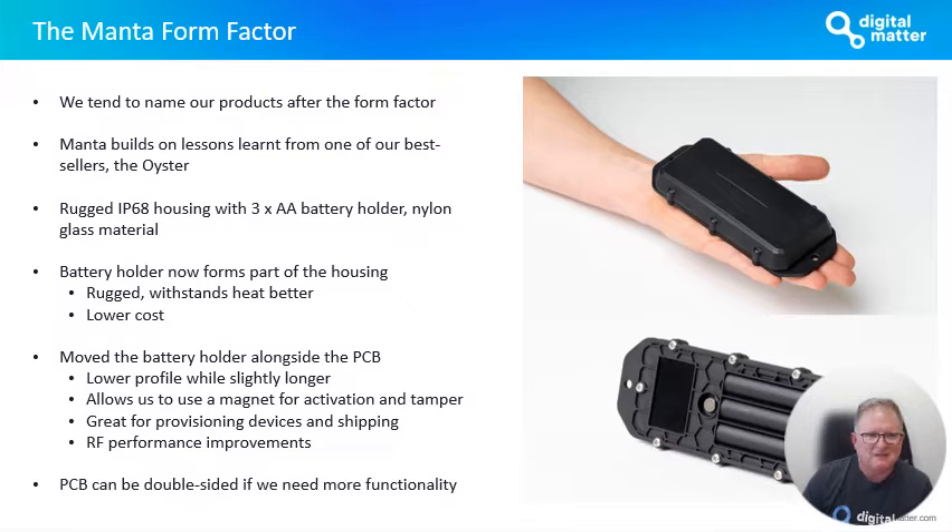I want to talk about the Manta form factor. At Digital Matter, we tend to name our products after the form factor of the device. Within that, you have multiple versions depending on what features we build in onto the PCB. The Manta form factor is a new form factor. It's a very similar size to our new Barrow form factor, except with an additional AA battery. It builds on the lessons that we've learned from one of our best-selling products, the Oyster form factor.